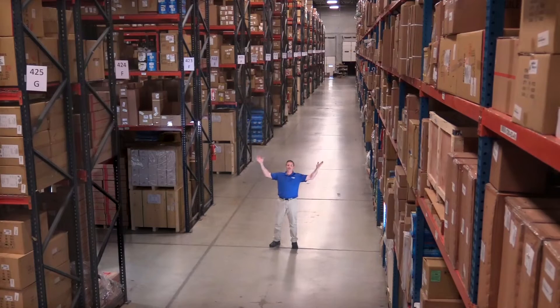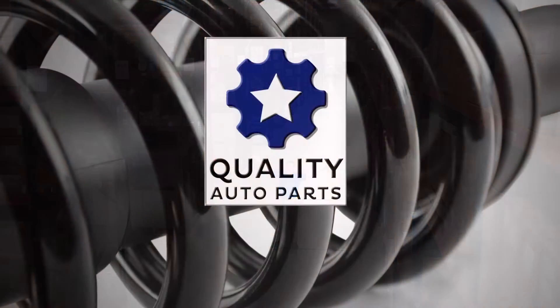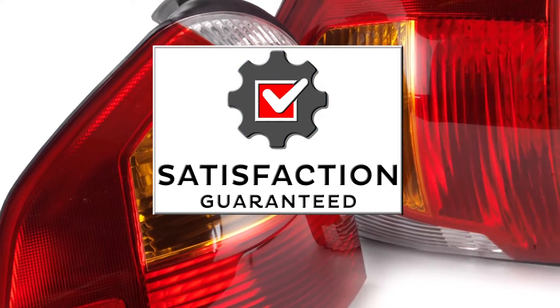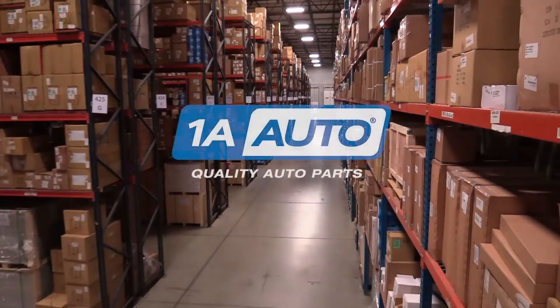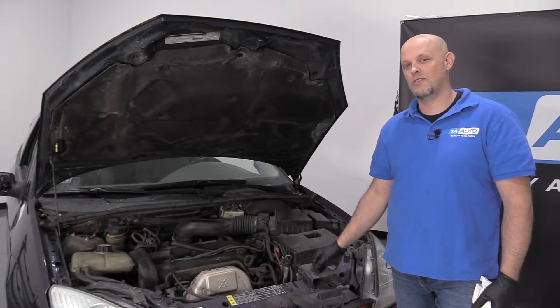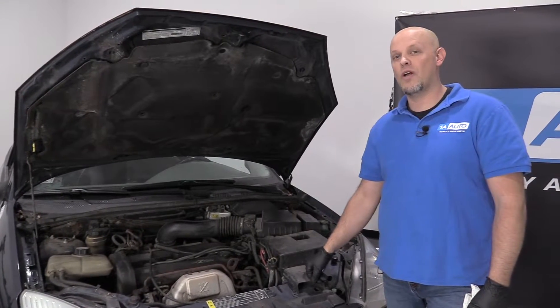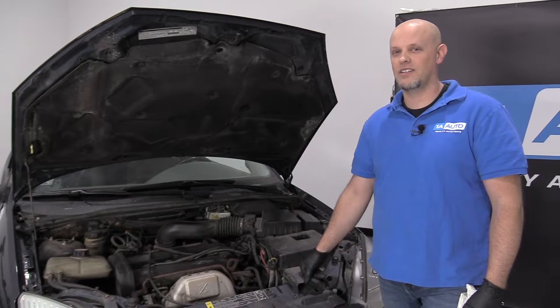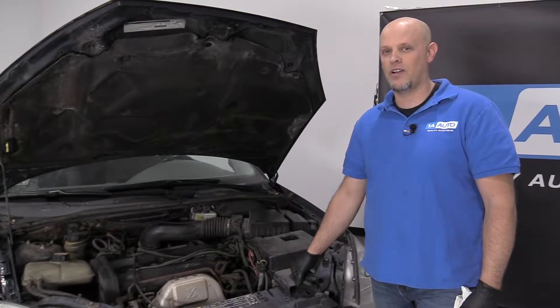Hi, I'm Mike from 1A Auto. We've been selling auto parts for over 30 years. What's up, guys? I'm Andy from 1A Auto. Today, I'm going to show you how to check the transmission fluid in this 2001 Ford Focus. If you need any parts for your vehicle, click the link in the description and head over to 1aauto.com.